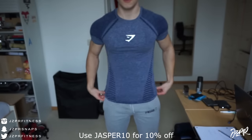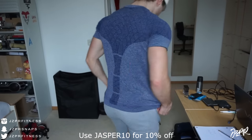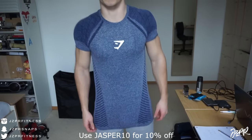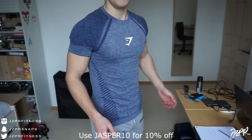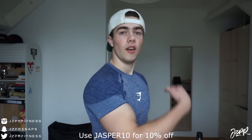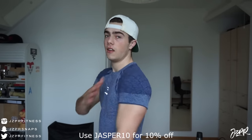First things first — the length. As you can see, it's nicely fitting. It's not too long. You can tuck it in if you want, but I like the look of a normal fitting t-shirt, so it sits over the bottoms nicely. Nothing wrong with the length, nothing special either. For fitting, as you can see, it's a really fitting t-shirt — it's pretty tight, but not too tight.